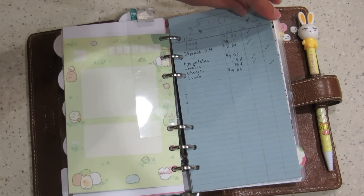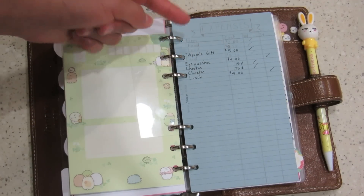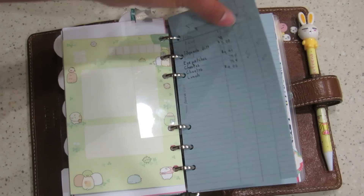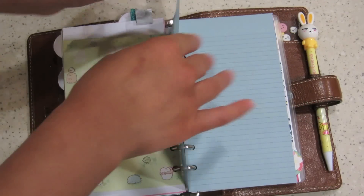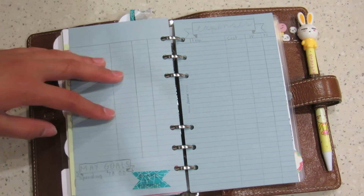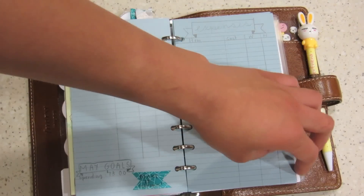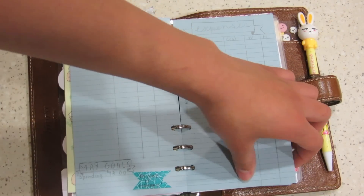I keep track of what I'm spending on — whether it's a need or a want. Mainly everything is on food, so I think that's okay. Every month I give myself a certain amount of money that I can spend, and if it changes, it changes.